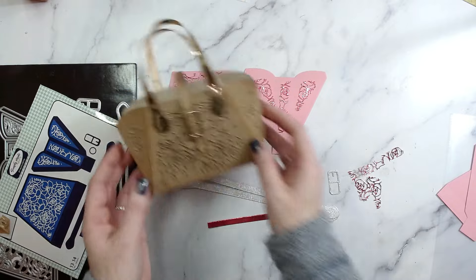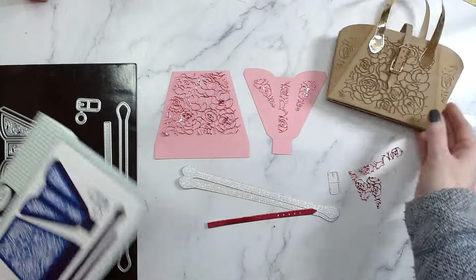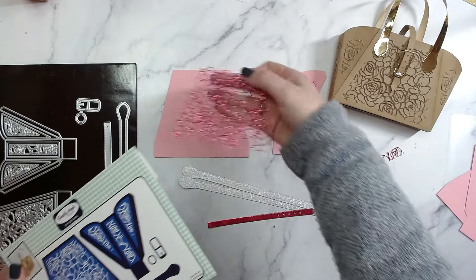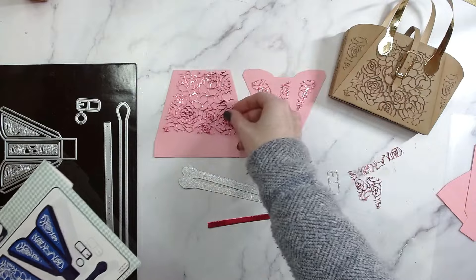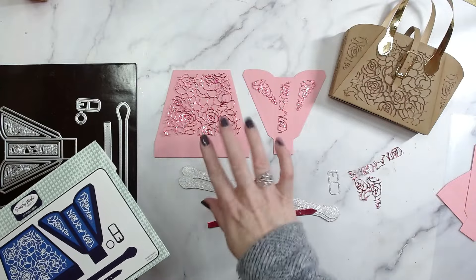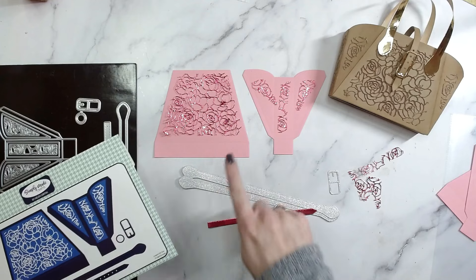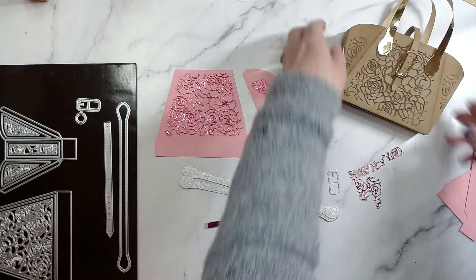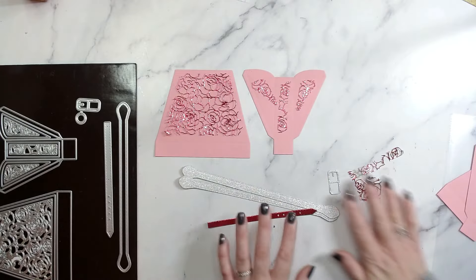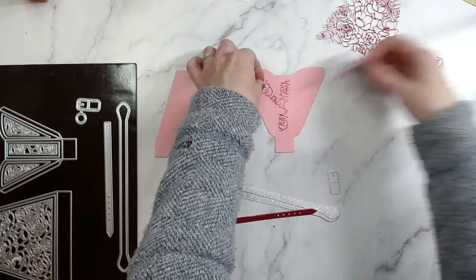This new version is obviously smaller and it comes with these beautiful rose and floral trellis dies. I absolutely love those and I've cut those from some pink mirror cardstock. I've gone for a pink background paper. Let's quickly look at the cutting guide and then I'll show you how to assemble it all.